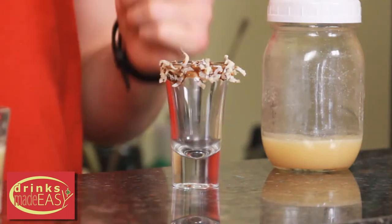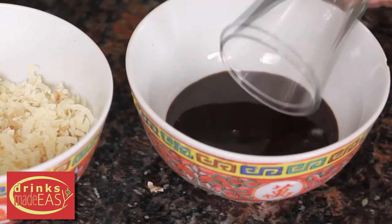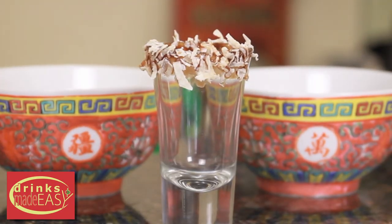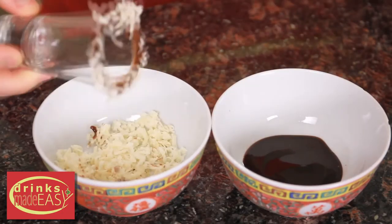As you can see, we rimmed the shot glass in chocolate syrup and dried coconut flakes, just to give you a little bit more of the Samoa feel. Now you can do this one of two ways. If you want to make it pretty, roll the rim in the chocolate syrup and then roll it into the coconut flakes. Or if you're making a whole bunch of these and you don't care if it's a little bit messy, just plunk it in the chocolate and plunk it into the coconut flakes. However, you might get some inside and it'll get in with the drink — but hey, it's a shot.